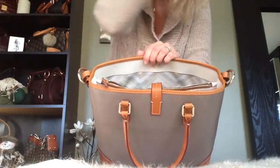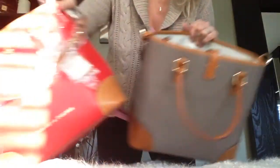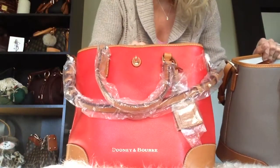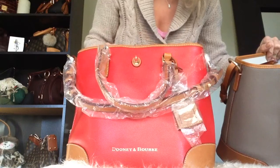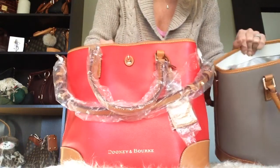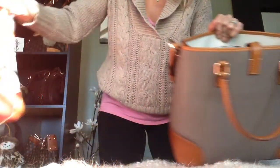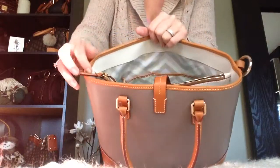Hi guys. Yesterday I mentioned that the zipper on my new red Shelby Shopper was getting stuck, so I wanted to show you the difference in the zippers and try that wax paper trick and see if it works to smooth the zipper.